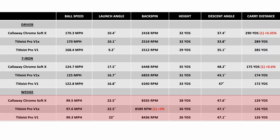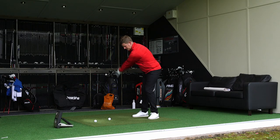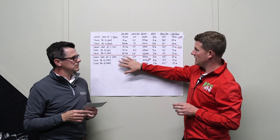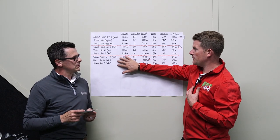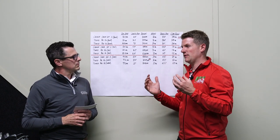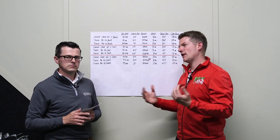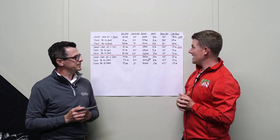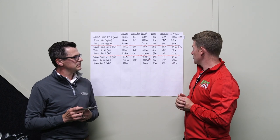Moving on to wedges, it's pretty tight again — there's not a huge amount to choose between the balls. Pretty much the same story: the ChromeSoft X launched high, it's got a high peak height, and a steep descent onto the green. Neil admits that before doing this test, he would have expected the ChromeSoft X to get nowhere near the Titleist balls, but there you can see it — it has performed just as well.